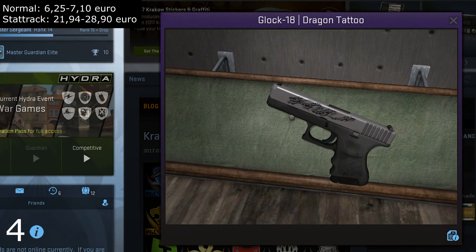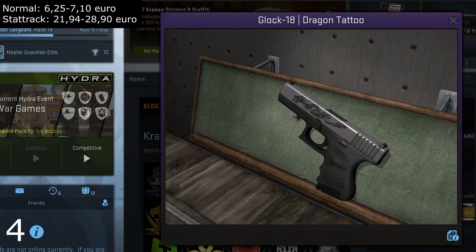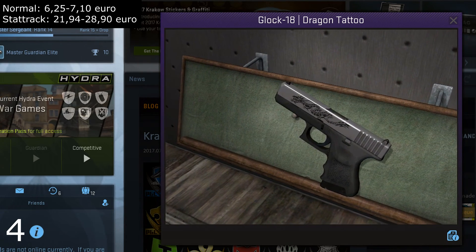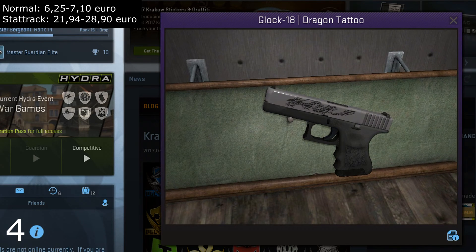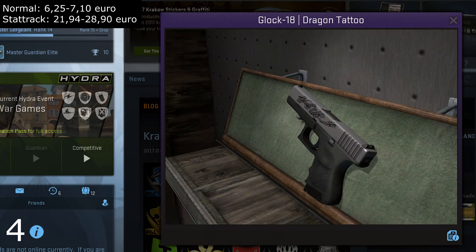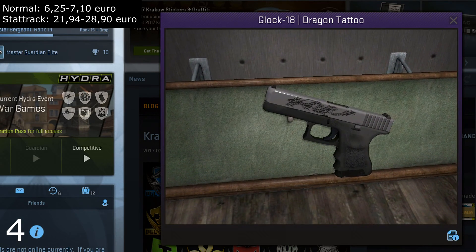At number four we have the Glock 18 Dragon Tattoo. It's a very simple skin — just grayish black with a dragon on the top. A lot of the skins are looking the same and this could easily be replaced by one of the other similar-looking ones, but I think it's simple and nice looking, even though it isn't that different from the normal Glock 18. It takes the number four spot on my list.